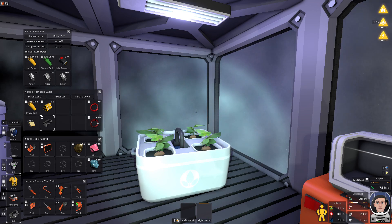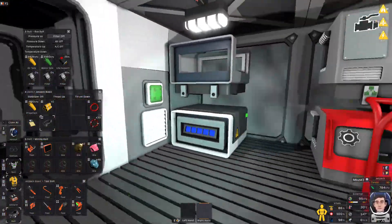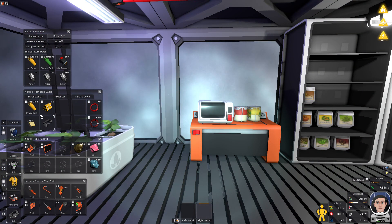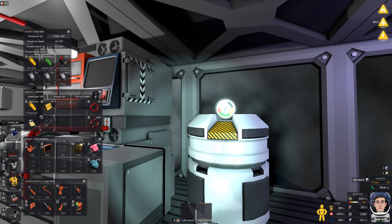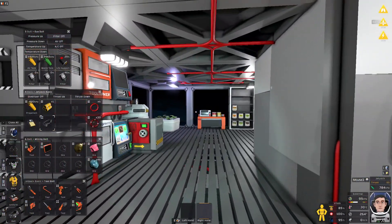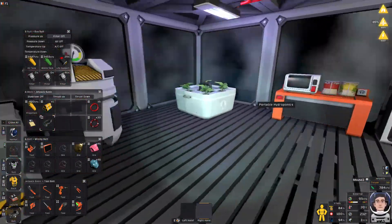I'm going to use different power nets or transformers eventually. This is just my starter base so I'm running off one power network for now. Once I get my other base up and running — my main base — I'll separate the power network. Once this starter base is completely finished, I'm going to build the mining platform again and then start on our main base.